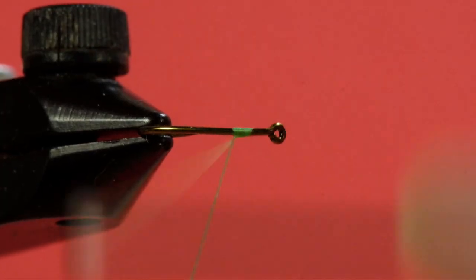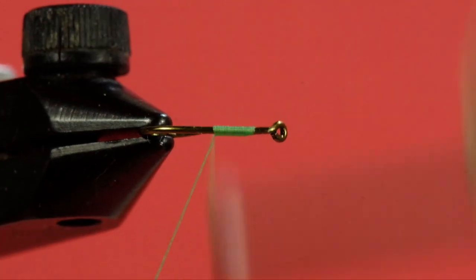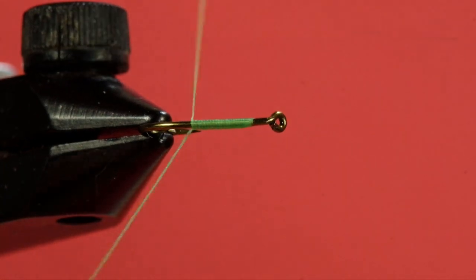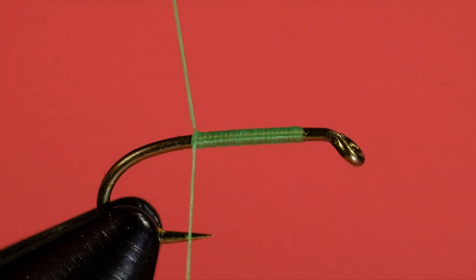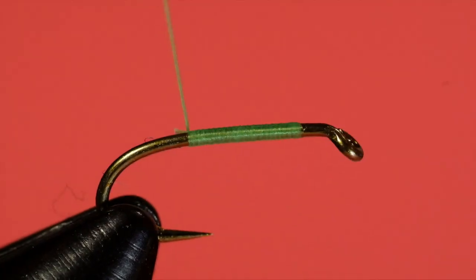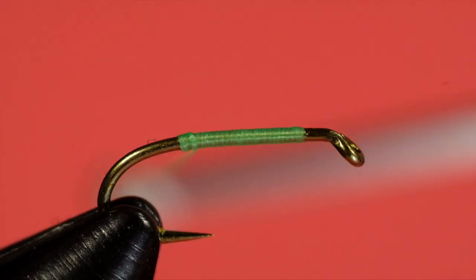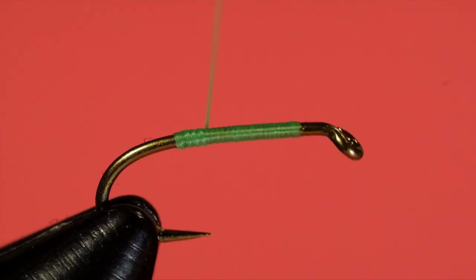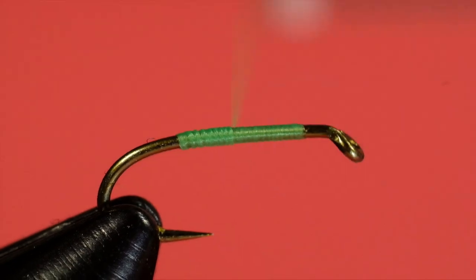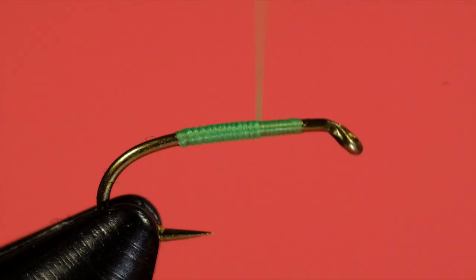See how I'm using the tag to skid the thread down into position so it's touching turns — there's no gaps. Trim off the tag, then make a couple more turns to bury that tag, and come forward. Again, touching turns. We're using the tying thread to produce the body, which is one of the neat things about soft hackle wets — just the tying thread for the body, and that's it.